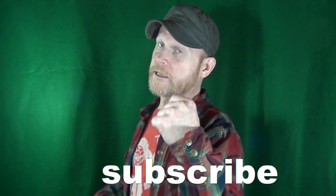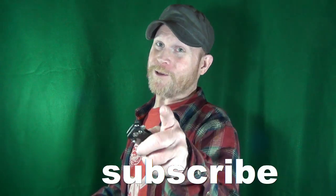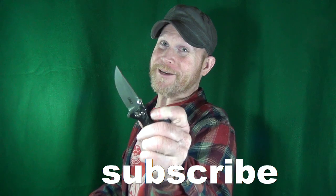Hey, how you doing? My name is Jay. If this is your first time here, welcome to my channel. Consider clicking on that subscribe button if you're looking for knife reviews that get right to the point.